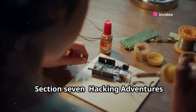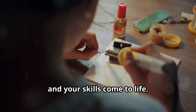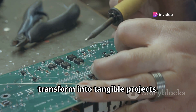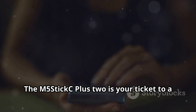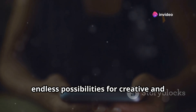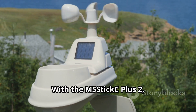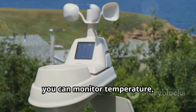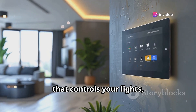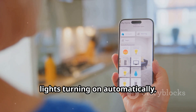This is where the magic happens — where theory meets practice and your skills come to life. The M5StickC Plus 2 opens up endless possibilities for creative and innovative projects. Want to build a weather station that sends real-time updates to your phone? No problem — you can monitor temperature, humidity, and other weather parameters right from your smartphone. How about a smart home automation system that controls your lights, appliances, and even your coffee maker? Consider it done.